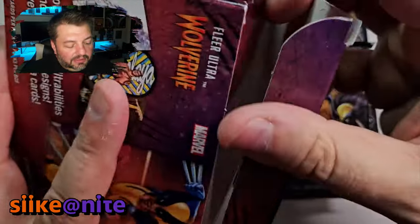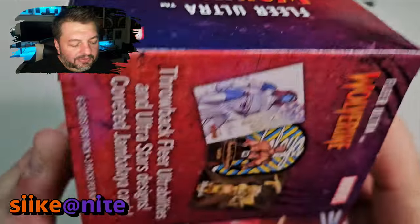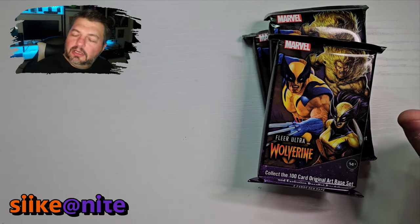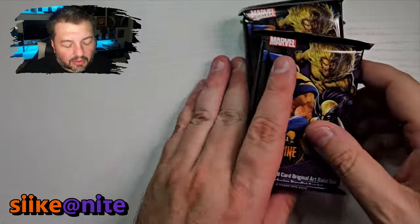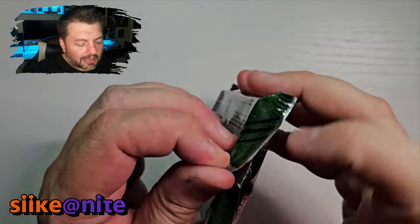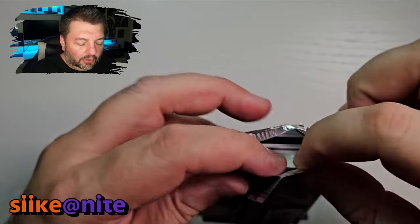These each come with three packs and they are $34.99 on the Upper Deck website — that's where our friend bought them from. I'll put a link down below if you want to buy some yourself. I highly recommend these cards. We're supposed to get only one gold parallel card in each box, one per pack, but we actually got two in both of the first two boxes, so let's see if we can go three for three and get six gold cards total.